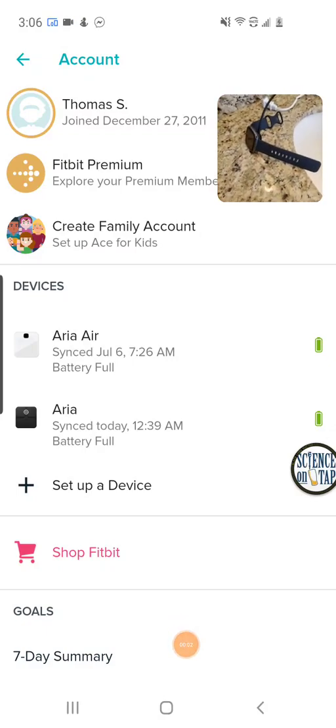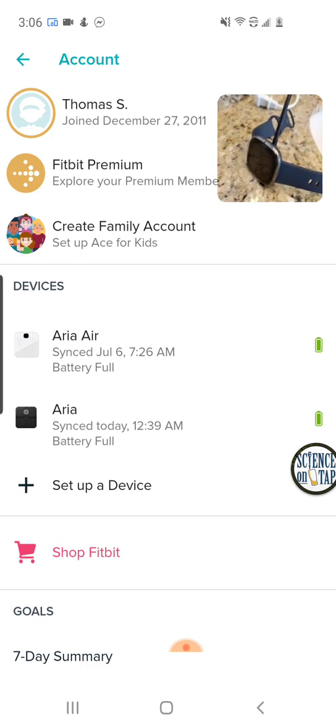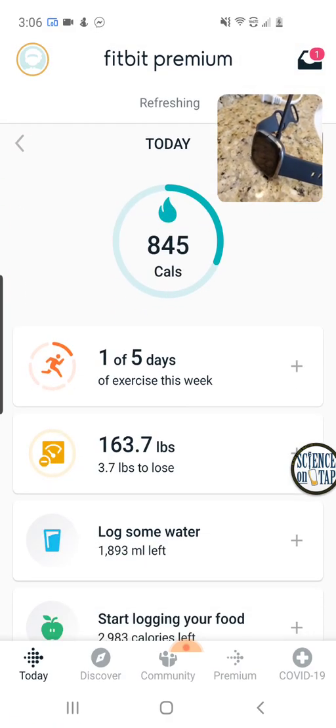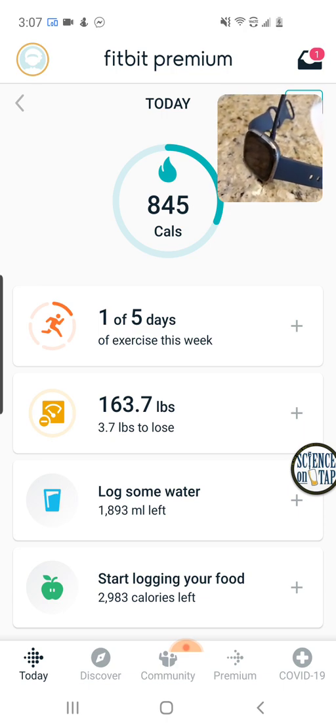I'm Tom from Do-It-Yourself Home Automation, and this is a look at setting up my brand new Fitbit Sense smartwatch in the Fitbit app. I literally got the Fitbit Sense today — I'm one of the first people in the world to get my hands on one. I'm going to be reviewing it here on my channel and also on 1.0 at Medium, so 1-0.medium.com. I'll do a lot of reviews and deep dives as well as covering this in a lot of detail here on my channel.